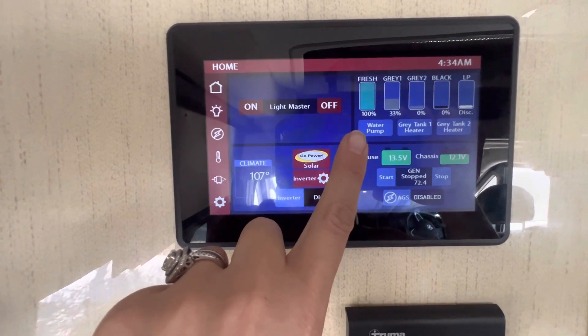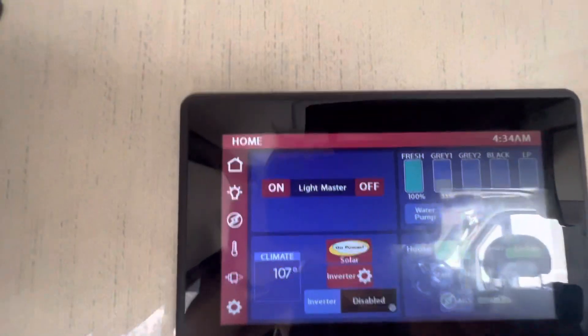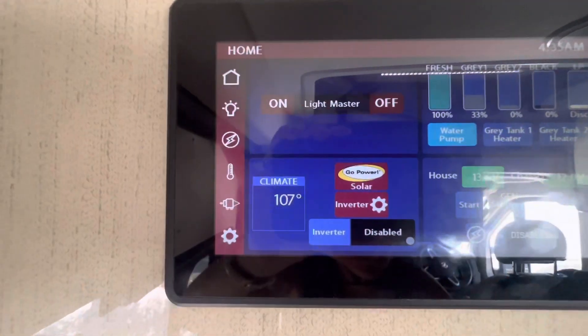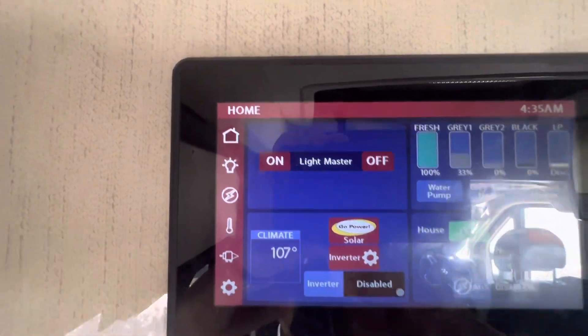The other thing you'll notice here is this water pump button. I showed you where the manual switch is in the back — this is the water pump button we use most of the time when we're inside the van. You'll just click that button and then you'll hear the pump kick on. Once you hit that button, you can go ahead and use the toilet, the sink, the shower. But when you're not using water, you do want to make sure it is turned off.